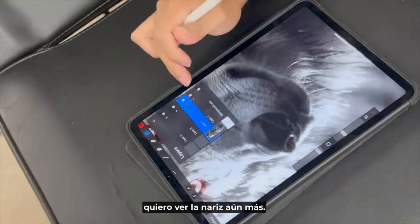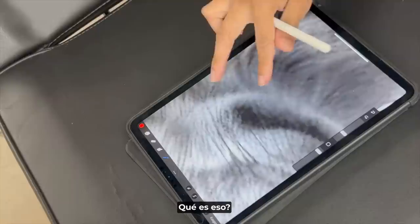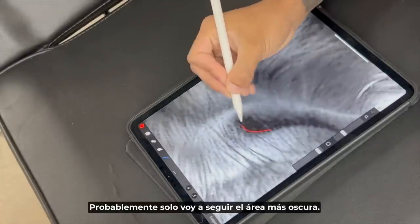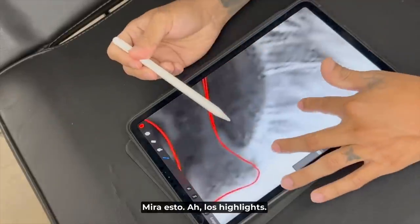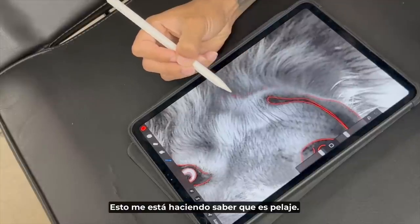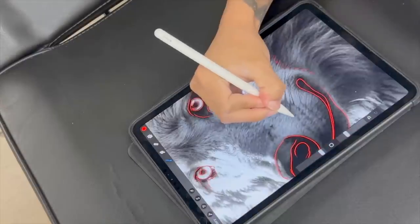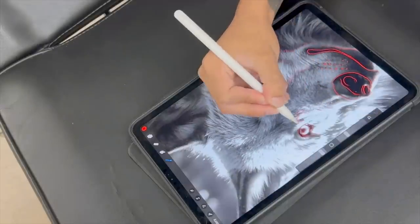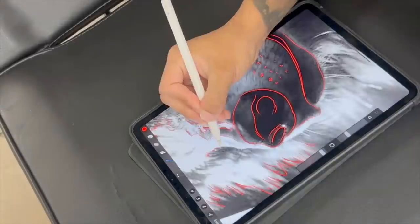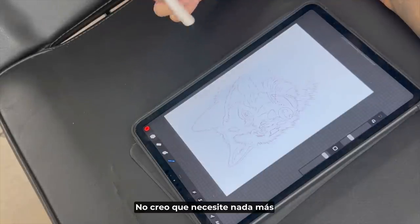I'm going to make a separate layer just because I want to see the nose even more. I can kind of see the shape of it here — I'm probably just going to follow the darkest area. This is going to be fun — look at this highlight. This is letting me know that it's fur. This is me stenciling fur — the scribble technique on stencil. Nice, I don't think I need anything else, it's more than perfect.